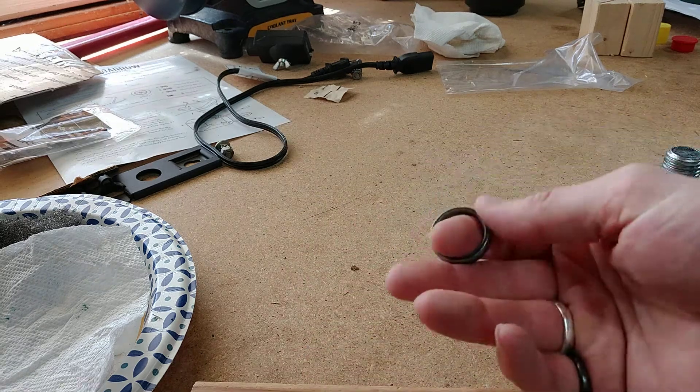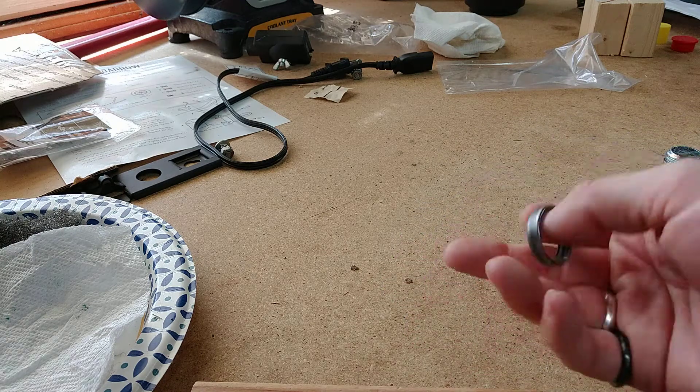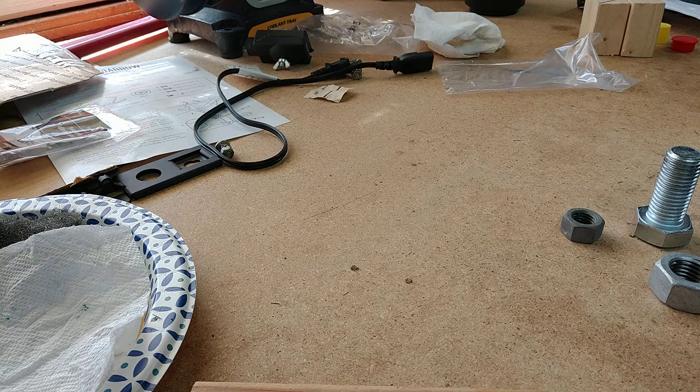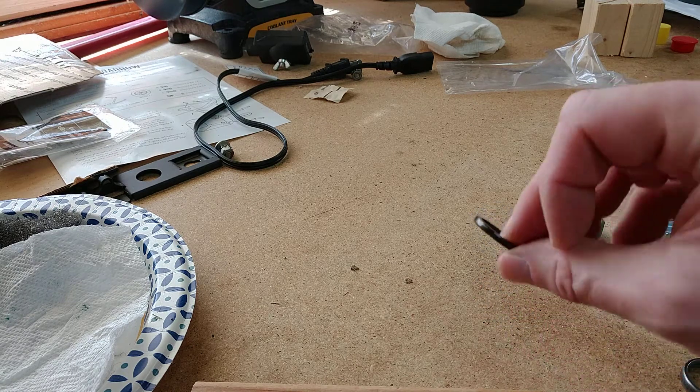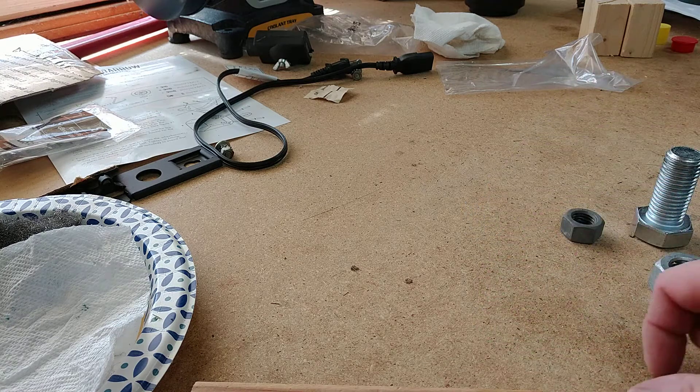I enjoy target shooting, I enjoy firearms, and I wanted to get a ring that represented something along those lines. And for some reason — and I found out why later — there is no steel blued ring on the internet for sale, no matter where you look on Etsy or any of those things. So I decided to make one, and there are lots of instructions out there on how to make them.